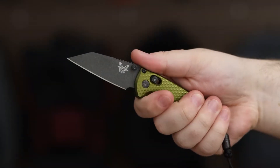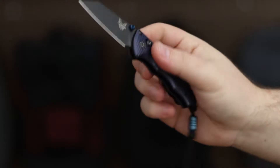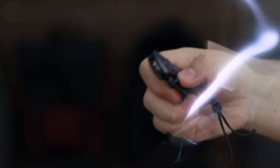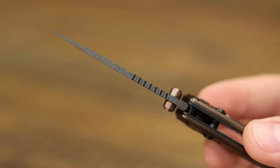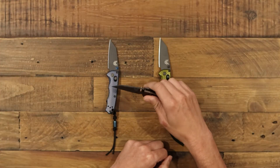CPM M4 blade steel is a high-performance steel known for its edge retention and durability. The Axis Lock is a strong and reliable locking mechanism that keeps the blade securely in place when opened. Each Benchmade Full Immunity is made in the USA with high-quality materials and craftsmanship.